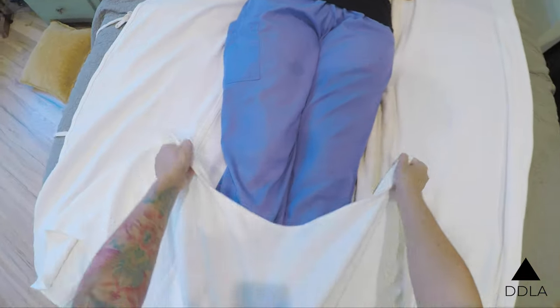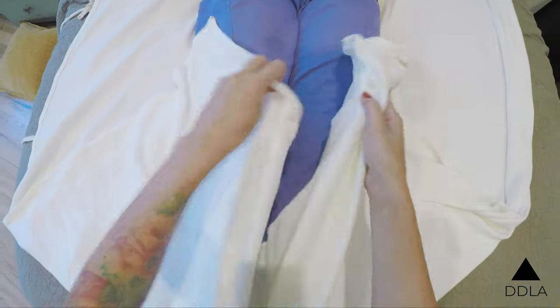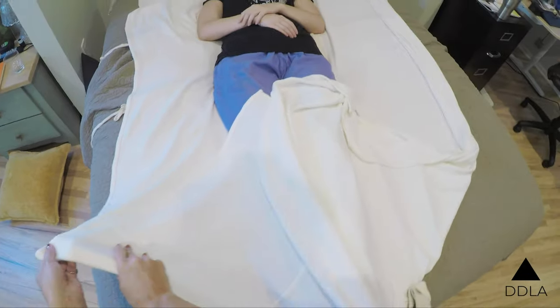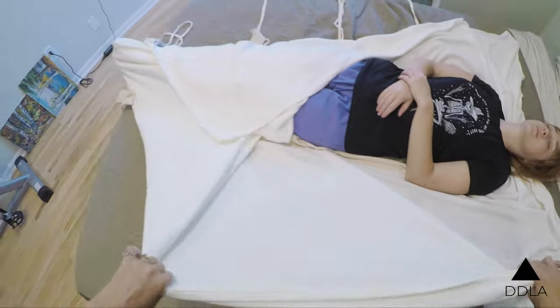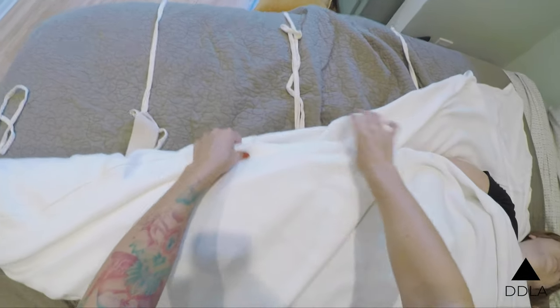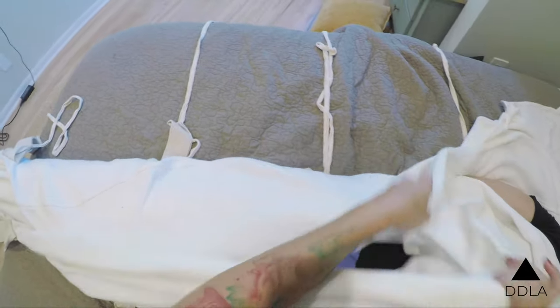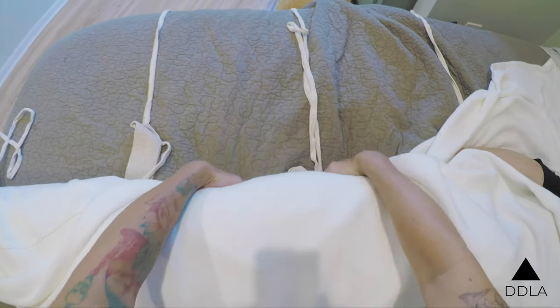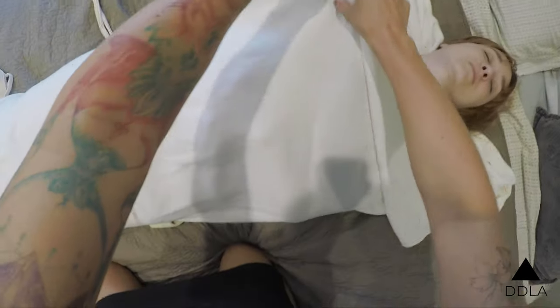I'm going to start with her feet. I want to come in at a triangular angle here, coming in on the side. You can manipulate the material however you need to — every body is different. If you need to tuck, or whatever you need to do to make it work, wrap it around. Since Amber's tiny, we can wrap it around again.